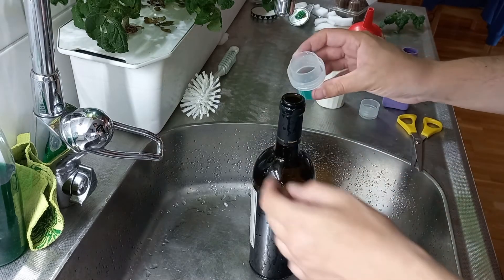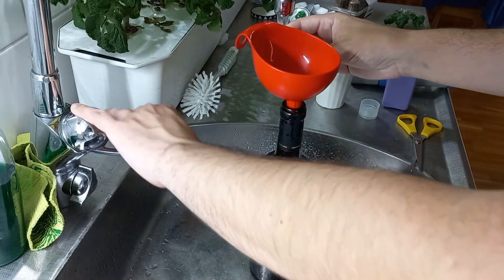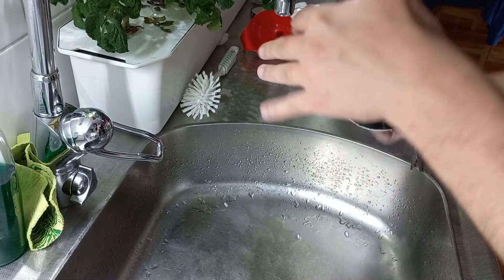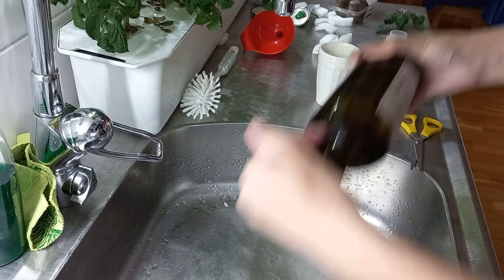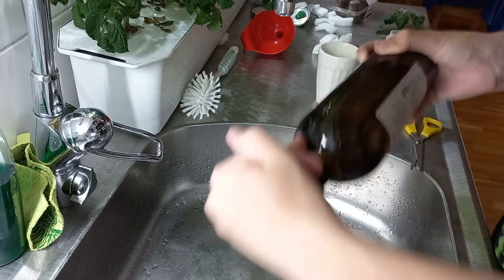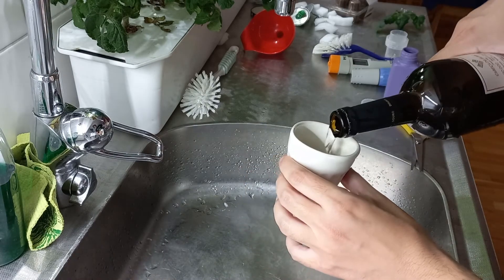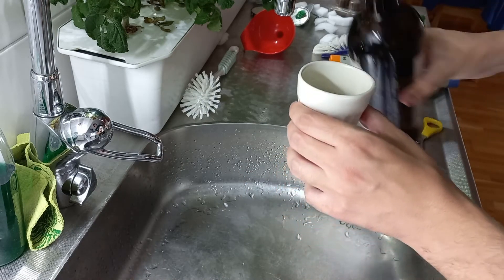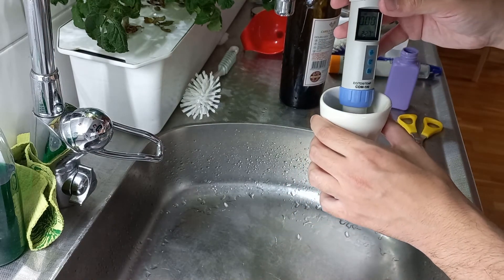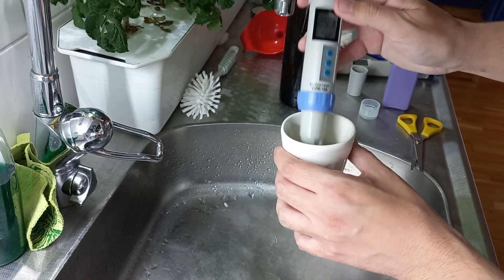I'll add about four or five milliliters of nutrient solution — you can use a funnel as well — then shake it very well and pour it into a cup where I can easily measure the EC. Let's check what the EC says — almost spot on 2.5. Perfect.